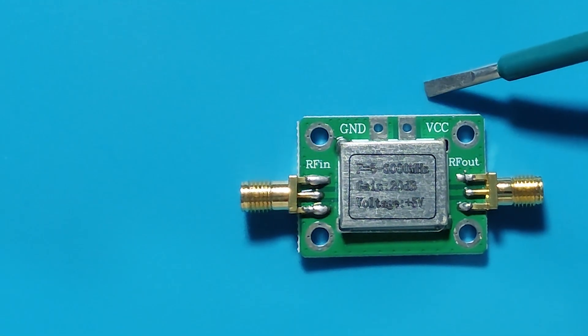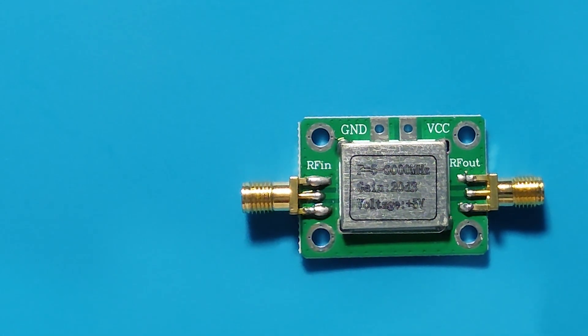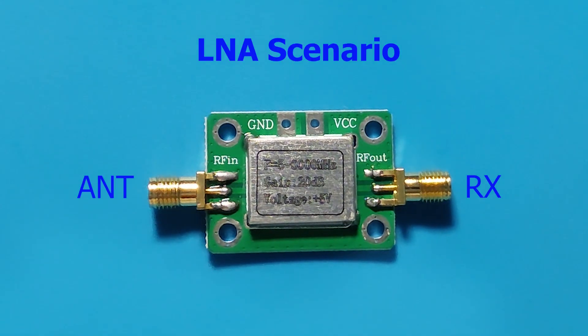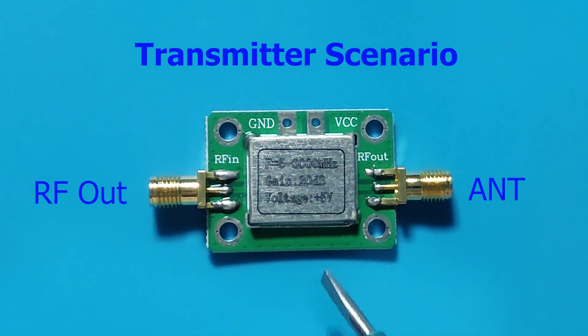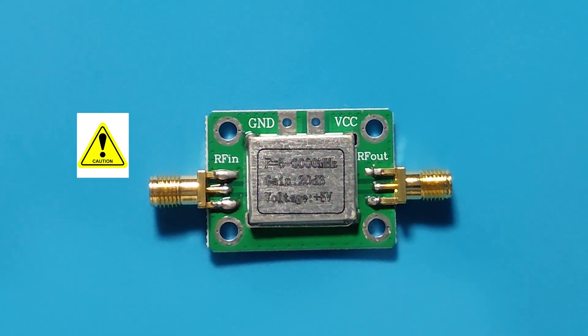On this side we can provide the RF in, and from this side we can take out the RF out. When using it as an LNA, RF in will be on the antenna side and RF out will be on the receiver side. If we attach it to a transmitter, RF in will be the output of the transmitter and RF out will go to the antenna. We need to be very careful, as its input is very sensitive.